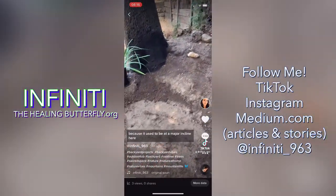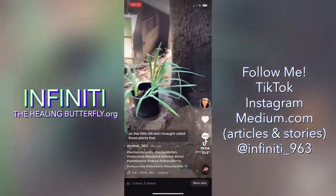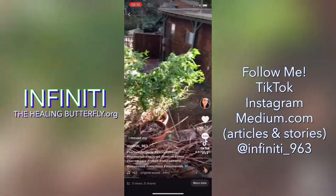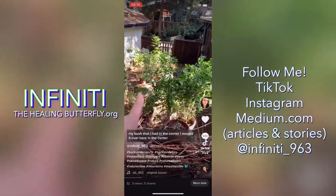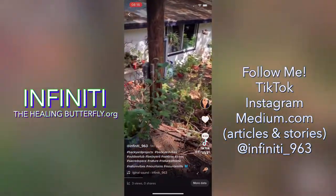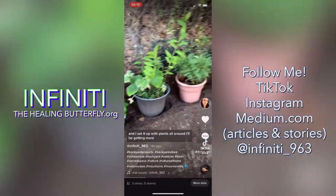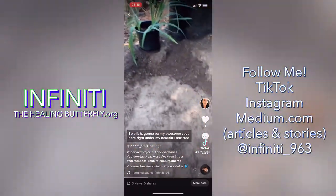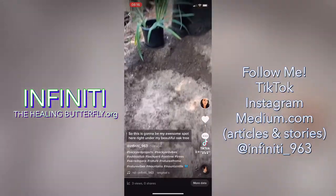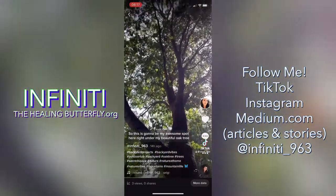It used to be at a major incline here on this little hill, and I brought all of these plants up. I moved my bush that I had in the corner, I moved it over here in the center, and I set it up with plants all around — I'll be getting more. So this is going to be my awesome spot here, right under my beautiful oak tree.